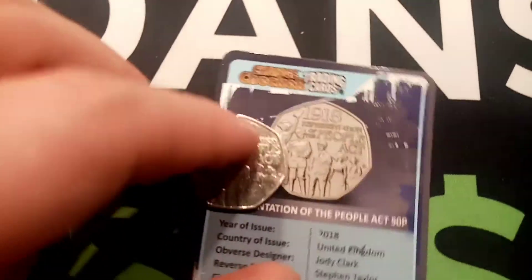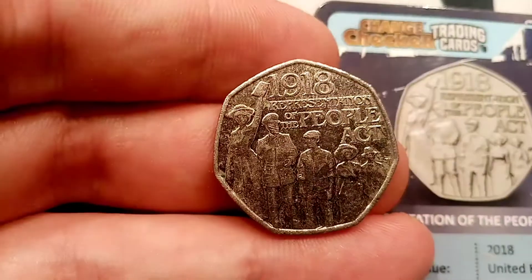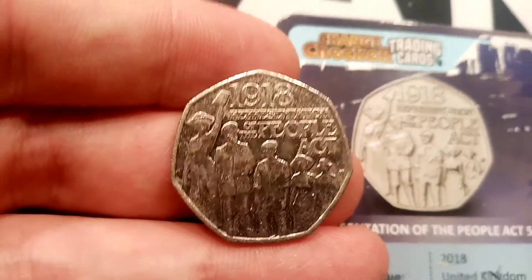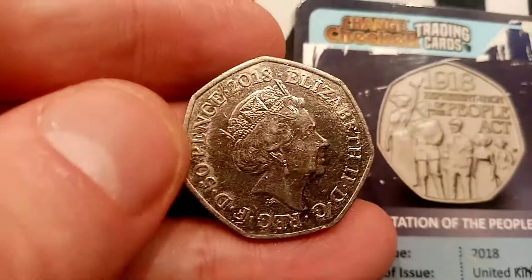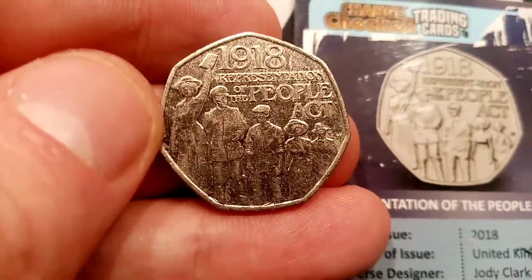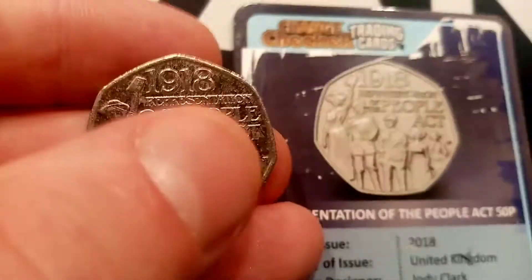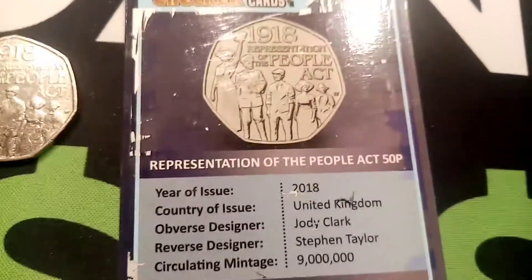On the front of the coin, 1918 Representation of the People's Act — you've got five people in the foreground. This was the first year that women were actually allowed to vote. There were a couple of rules: they had to be 30 years old, however a huge step forward, that is for sure. For men, they would have to be 19 years old if they'd served in the Royal Forces, 21 if they hadn't.